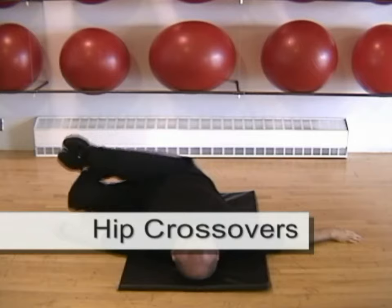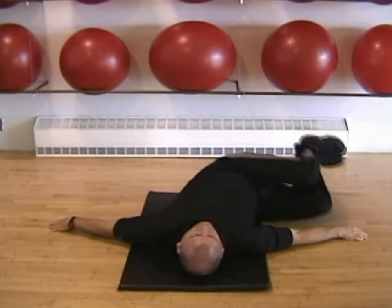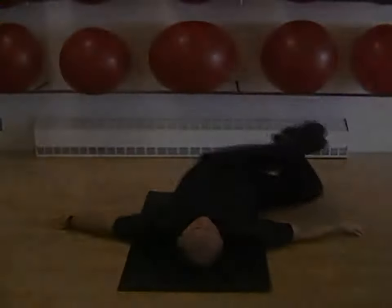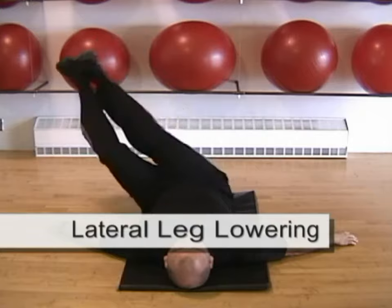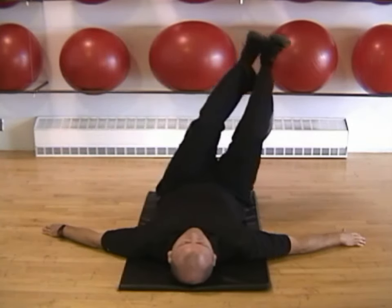Hip crossovers are performed with your knees bent at 90 degrees. Allow both legs to lower to one side, then contract your abdominals to bring both legs across to the other side and repeat. Lateral leg lowering is a good progression of this movement — extend your legs straight up.